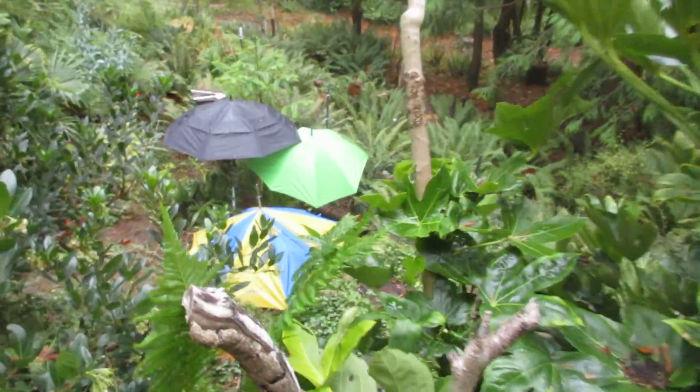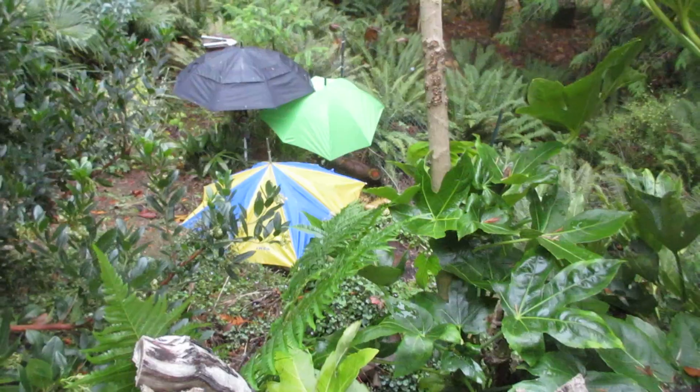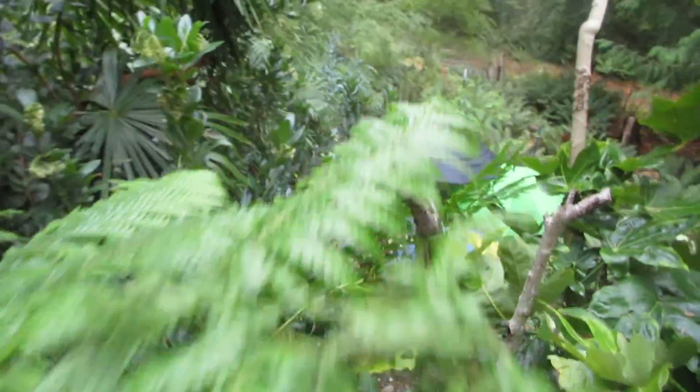You can see the needle palms with the umbrellas over them. I'm hoping that keeps those fronds flawless over the wintertime without those nasty black spots.